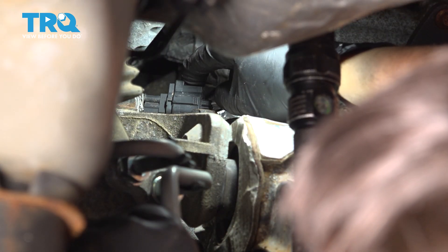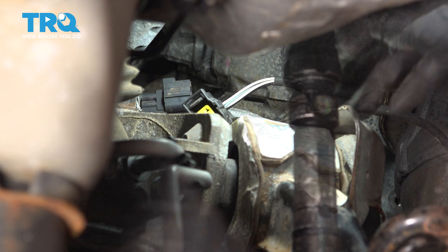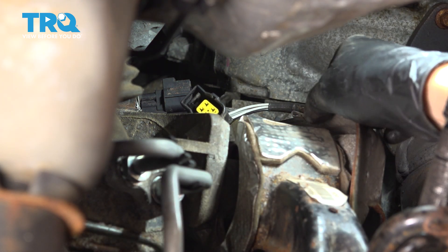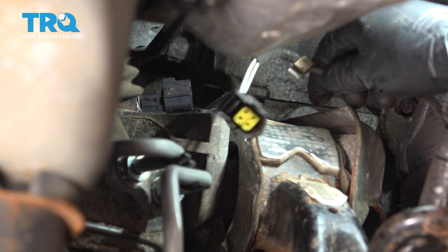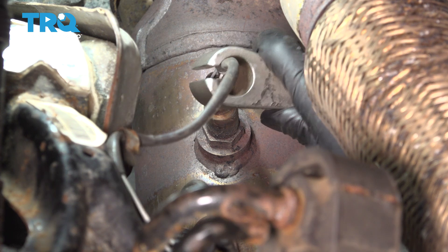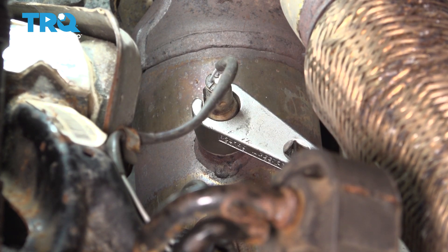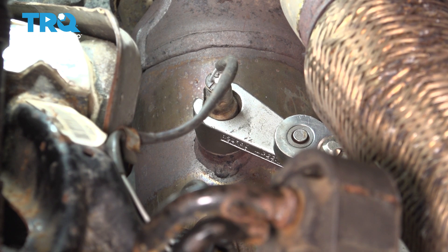Reach up here and press down on that tab at the top. Slide the connector out — it's actually clipped onto this shield over here, so just either take the wire out of the clip or take the clip off the shield with the wire. Now get your O2 sensor socket over this, make sure it's seated all the way, stick your ratchet on it and break this free — turn it counterclockwise.